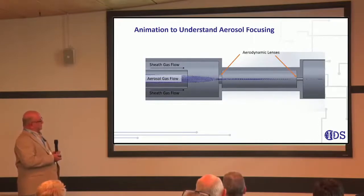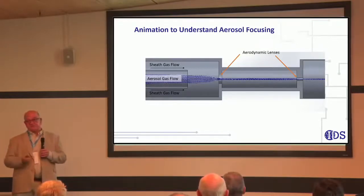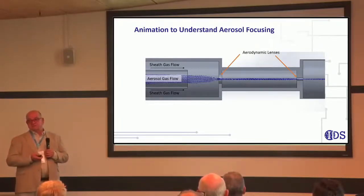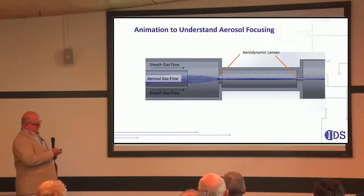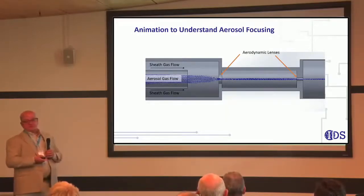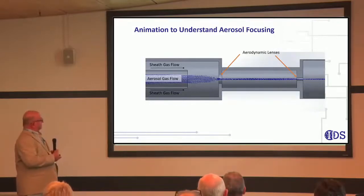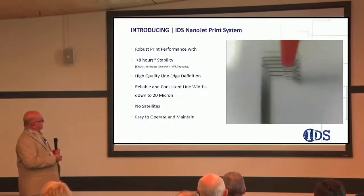With the original first-generation technology, we used one aerodynamic lens. You can see you really don't get optimum focusing — you get some focusing, but the smaller and medium-sized droplets still remain at the edges and cause overspray and poor line-edge quality. By going to a second lens, or even a third lens, you can get better focusing and improve the edge quality. This is the real innovation that IDS has done with the technology.